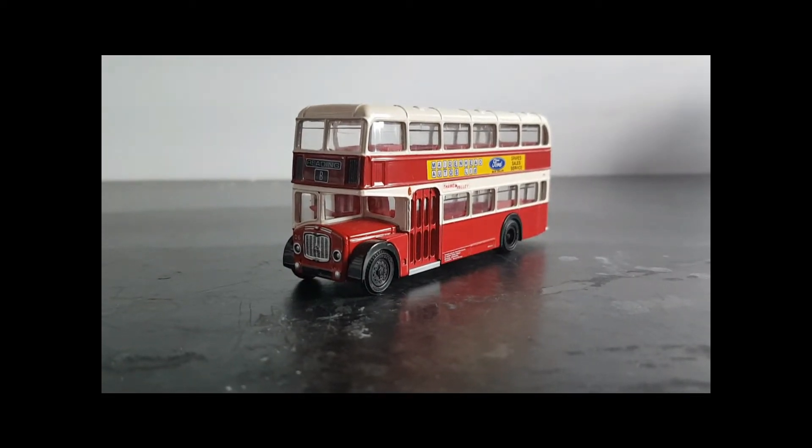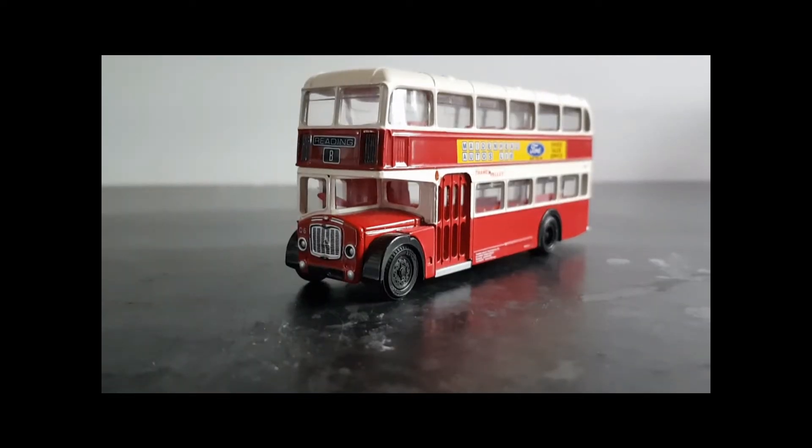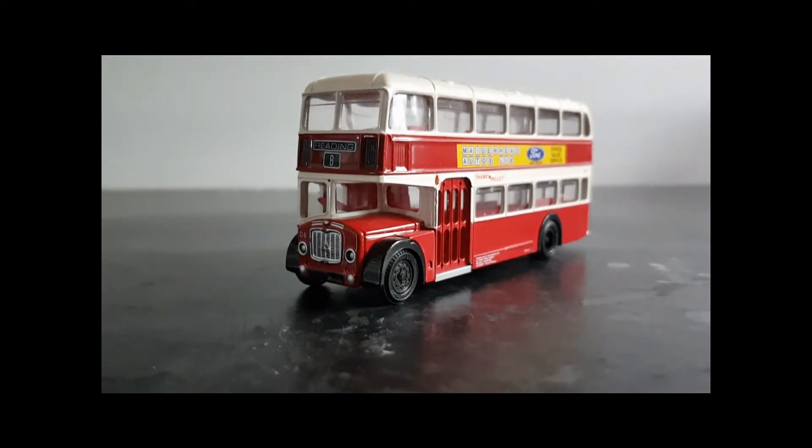Hi, welcome back to St Blazy Model World. This time we're looking at producing your own Code 3 model.